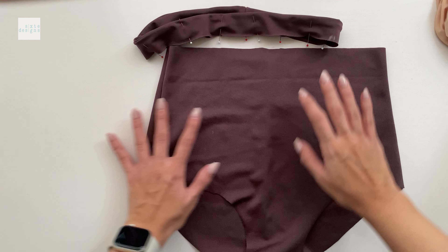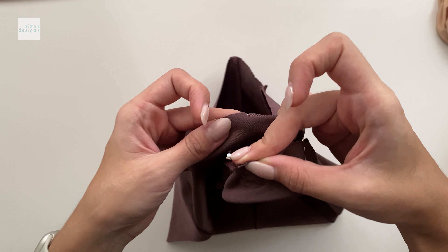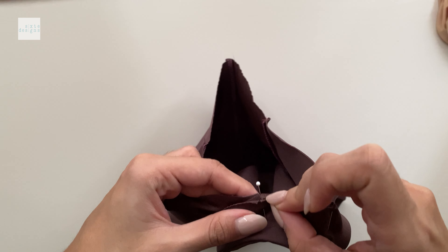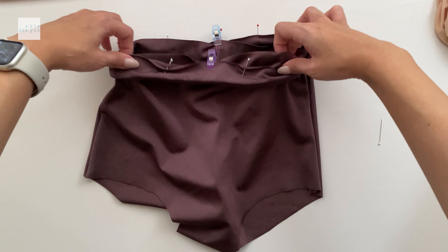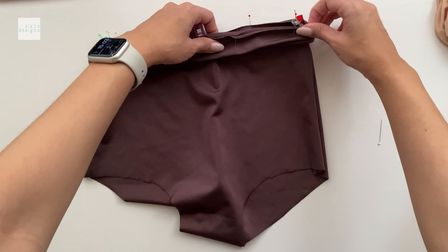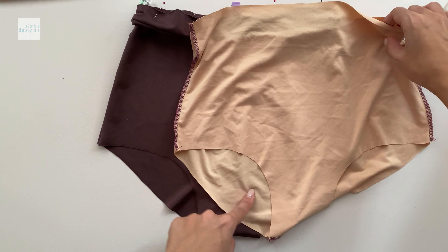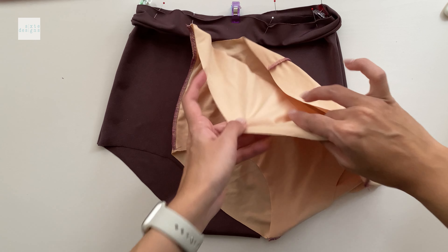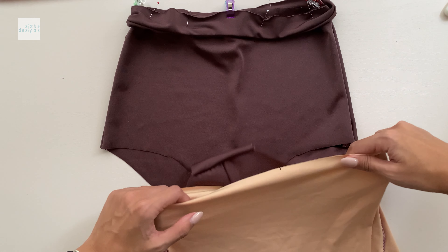Here is the finicky bit. We're going to be sandwiching the waistband in between the self and the lining. We do this first by taking the waistband and matching it to the center fronts and center back seams of the self. The waistband is intentionally smaller so you're going to have to ease it in. If you want, you can do a couple of stay stitches all around to keep it from moving, which is really useful if you're new to sewing many layers.